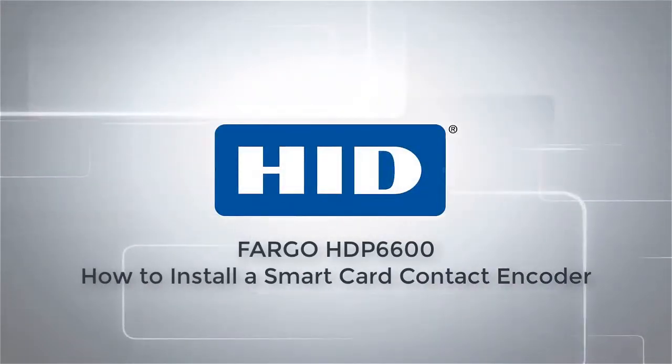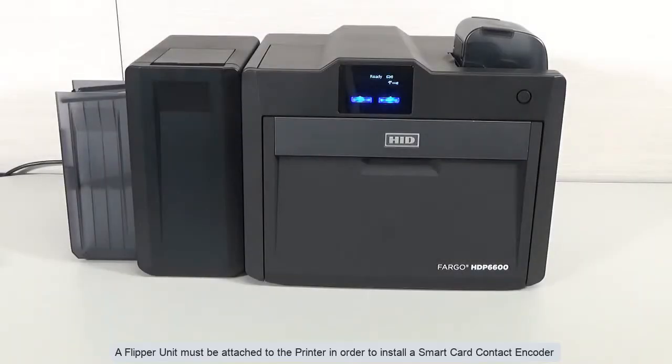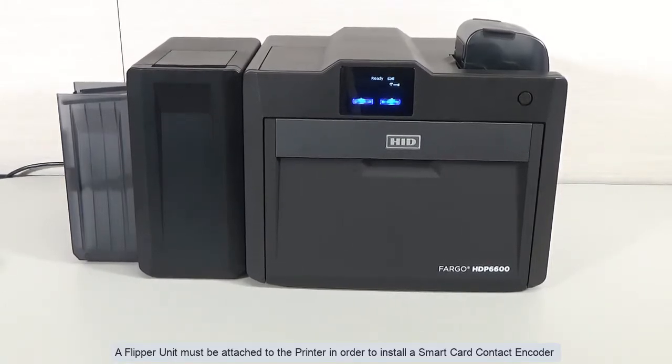This video on the Fargo HDP6600 card printer demonstrates how to install a smart card contact encoder. A flipper unit must be attached to the printer in order to install a smart card contact encoder.